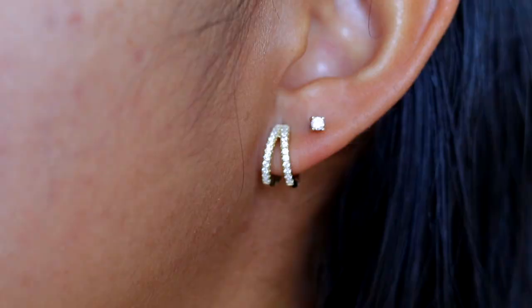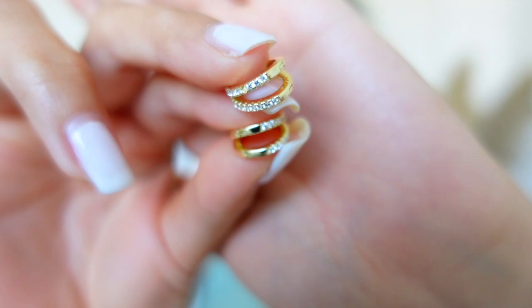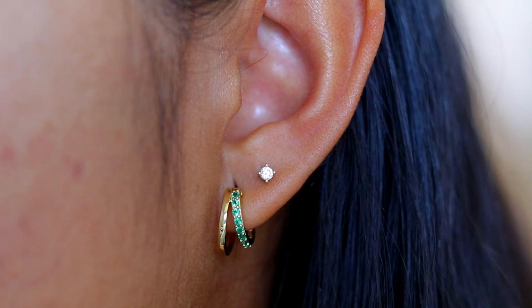I definitely want more piercings — another one here and also my cartilage. This year I'm just going for it! Next we have the Alisa double hoop earrings, made of 14k gold, recycled sterling silver, and cubic zirconia. These are really nice to put on my second new piercings, but I can't put them on right now since they're not completely healed.